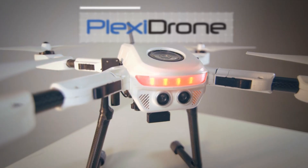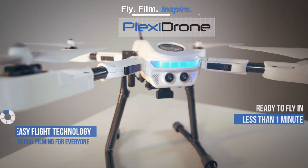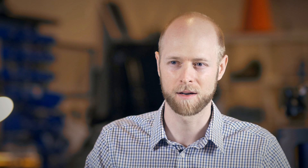At DreamQ Robotics we believe technology should be building bridges towards new levels of creativity and productivity, rather than barriers — and the PlexiDrone is one of those technologies.